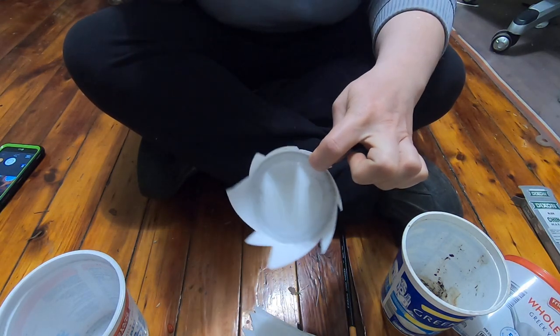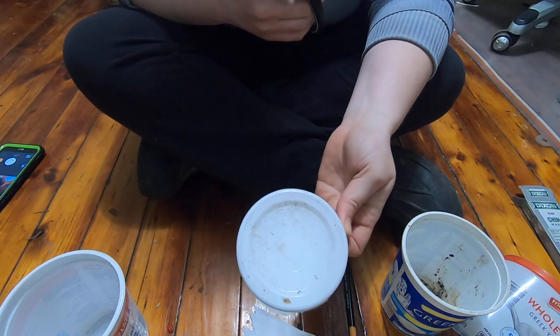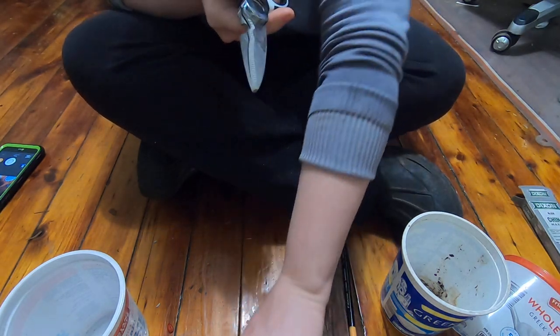Then this part can go in the recycling — it does have the recycling number on it, so that tends to help.